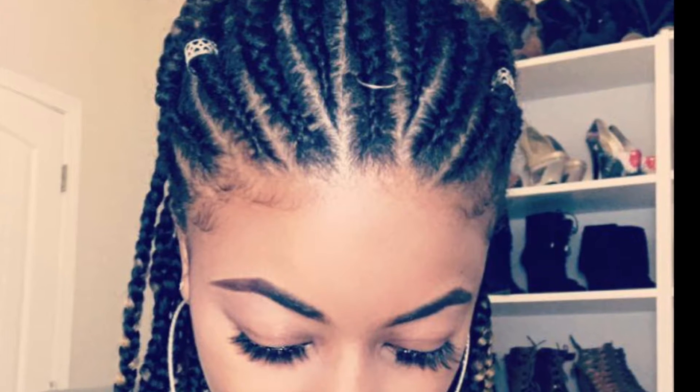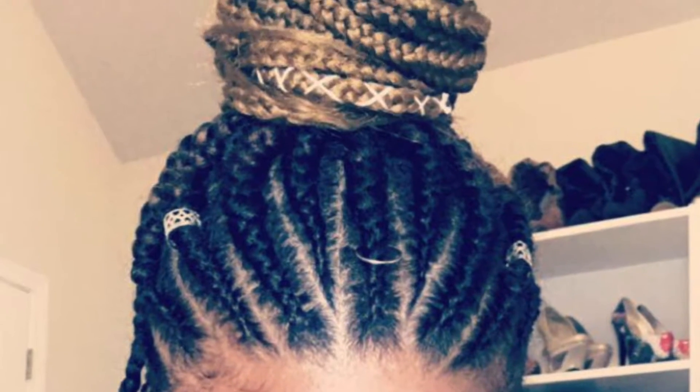Hey, Kashi's Friends! Welcome back to my channel. Today I'm going to be showing you how I achieve these Bulani inspired braids, so stay tuned and keep watching.